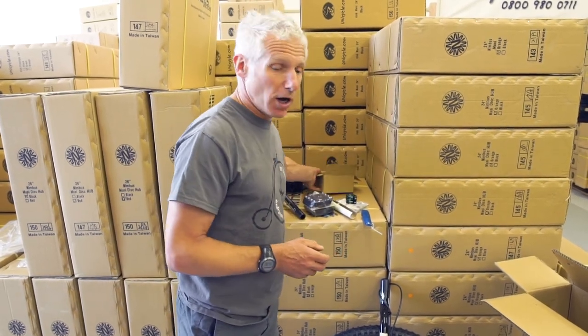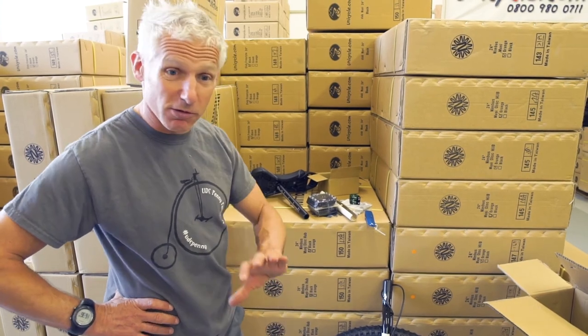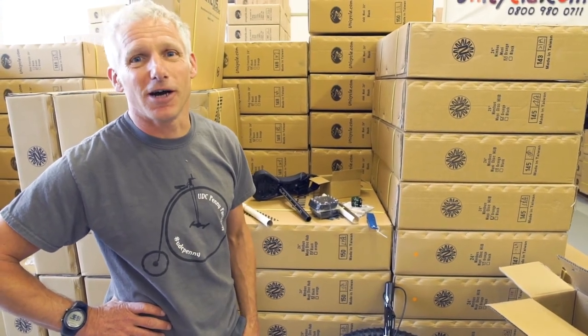So that's what you get in the box. Great top-end unicycle. Really excited with the way things are moving on — it's just development, trying to give you guys the best product we can. Thank you.